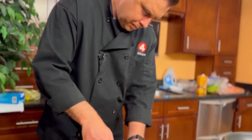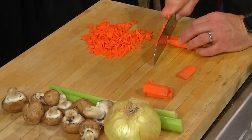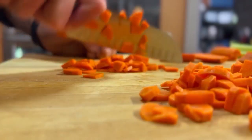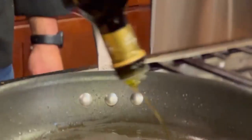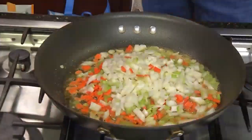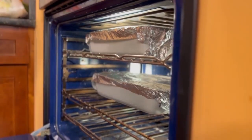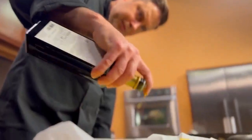We begin where you actually should when it comes to doing anything — from painting to cooking to snow removal — it's all about the prep. If you're cooking Thanksgiving for the first time, organizing, doing what you can ahead of time, and considering things like storage, fridge, and oven space before even walking into your kitchen goes a really long way.